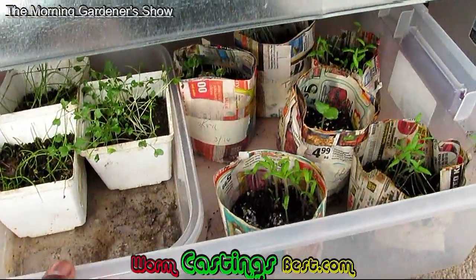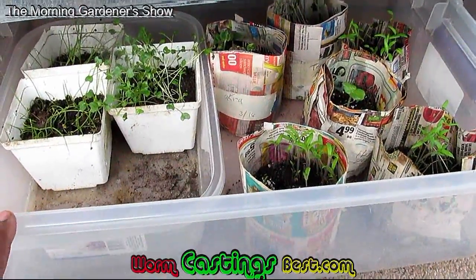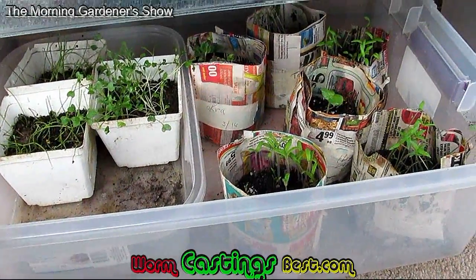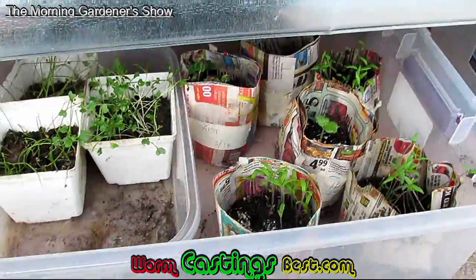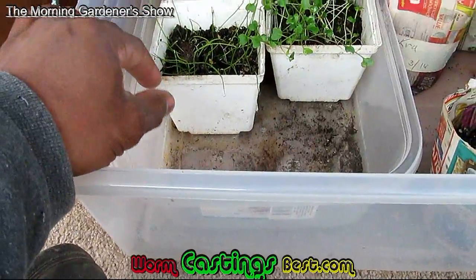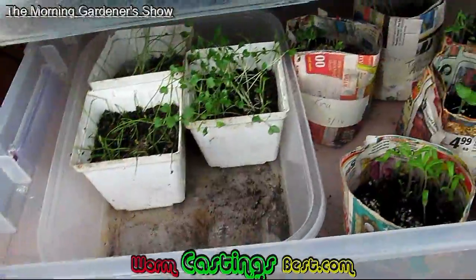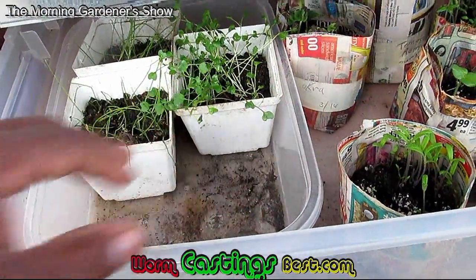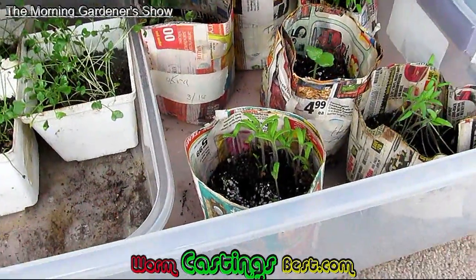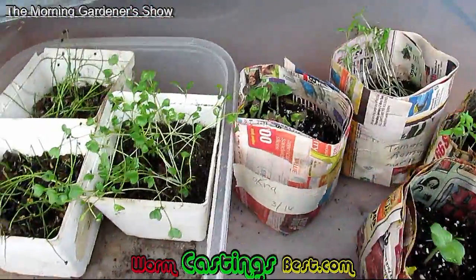Now, you pull them out — the seeds are doing okay. They're a little lanky, so that's why I took the heat pad from underneath. Sometimes plants will tend to get very lanky if you leave the heat on once they come up. I got my Walla Walla onions here, and I also have another variety — I don't remember the name right now. But the onions are doing pretty good. This other item — oh, this is dino kale. They're doing really good. I was able to get quite a bit growing here.